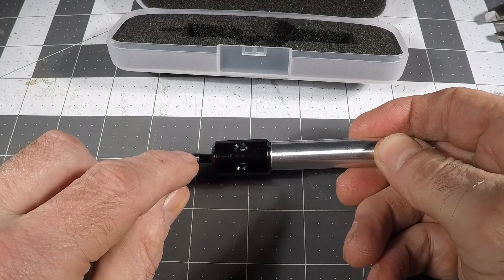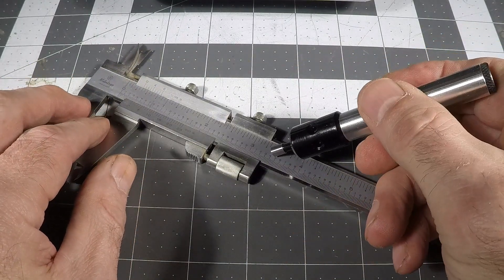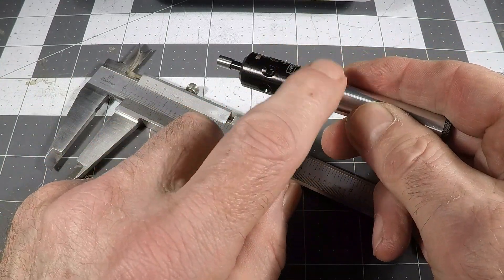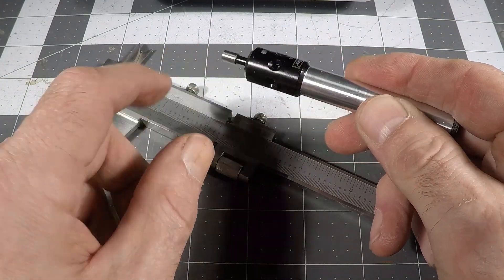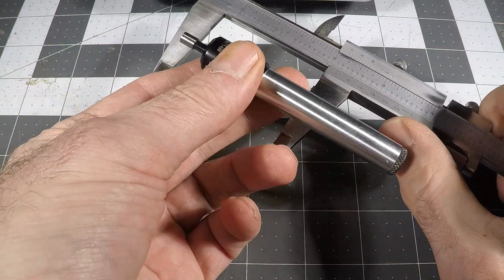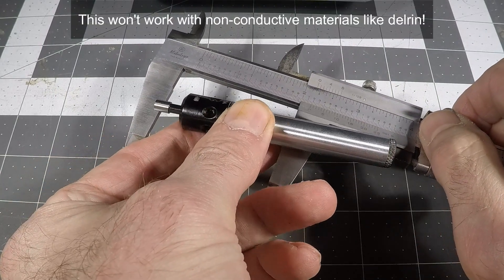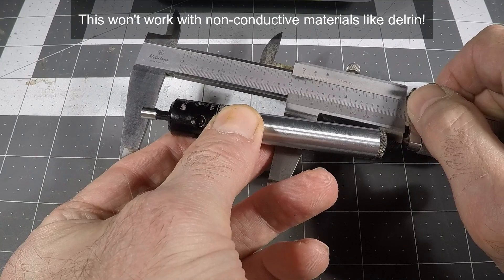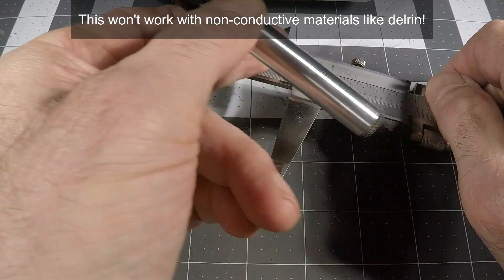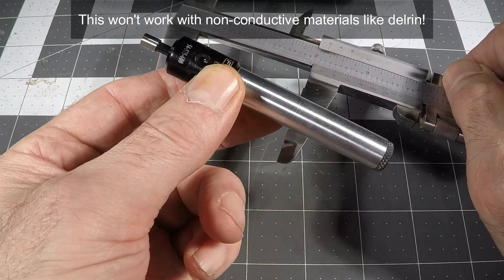A lot of people on Amazon reviews believe that if you just touch it, it should work — that's just not true. There needs to be an electrical circuit between the shank and the tip. To demonstrate that, I can do that with my Mitutoyo caliper here: you touch the body here and then the other end here and you can see the LED light up. You need metal all the way from the shank of your mill all the way around to the workpiece, where this will bridge those two.